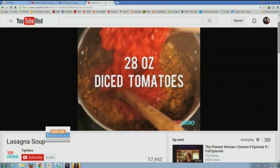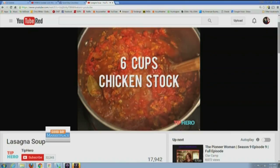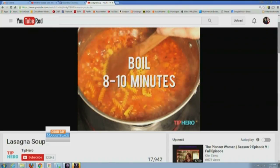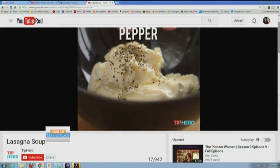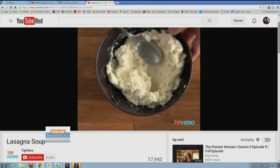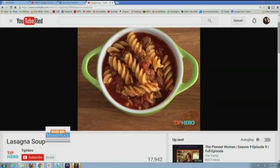Two spoons oregano. 40 ounces diced tomatoes. Six cups chicken stock. Simmer for 30 minutes. Eight ounces of fusilli pasta — here comes the soup! I'm like, what's making it lasagna? And ricotta. That's a lot of steps. I feel like that would take me two hours to make. Is that really soup, or is that just runny lasagna?